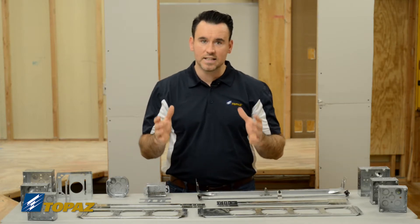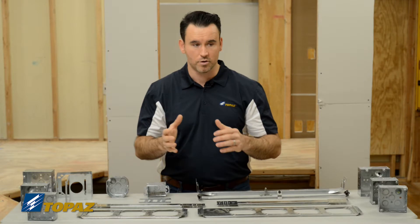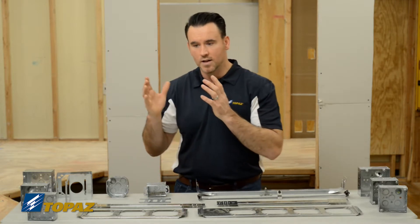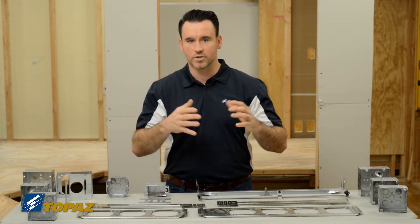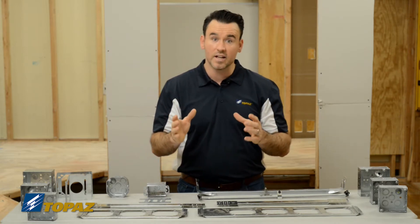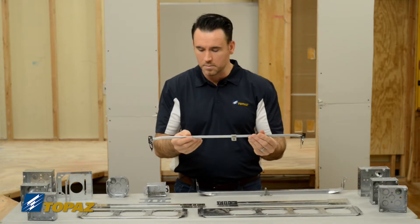Moving to the ceiling, you have many boxes you need to install for different purposes — whether you're mounting light fixtures, smoke detectors for fire alarm, or receptacles in the ceiling. You're going to need a solution for that. What we have here are ceiling box supports.